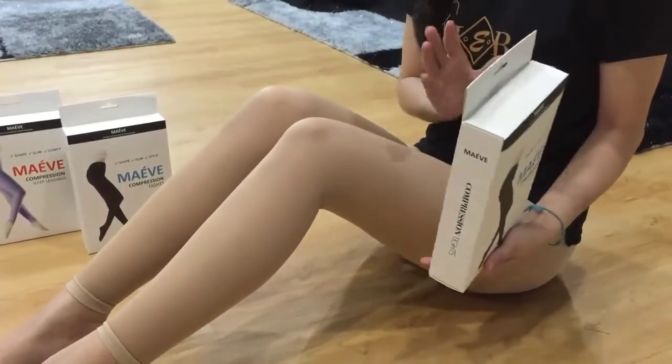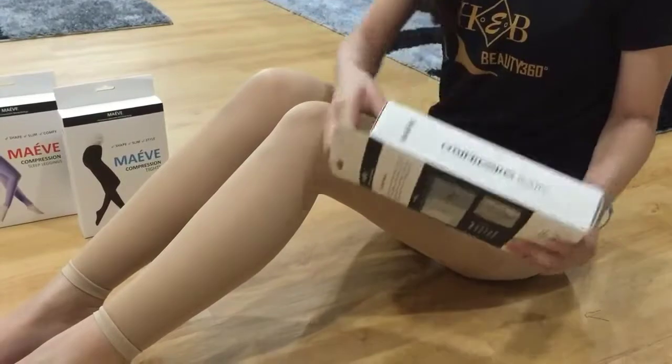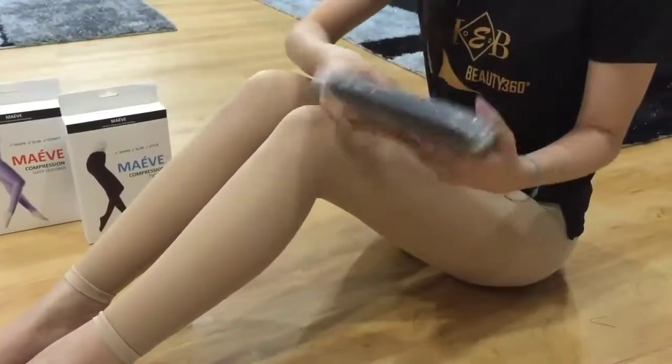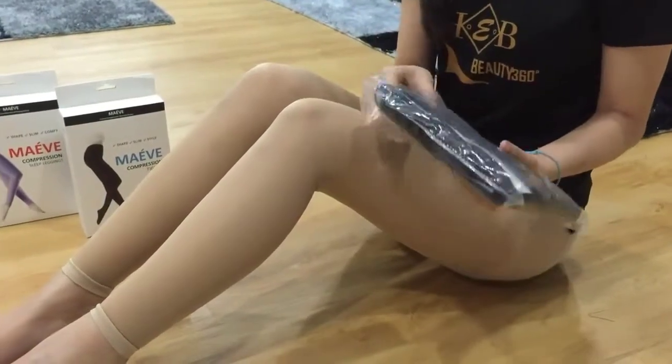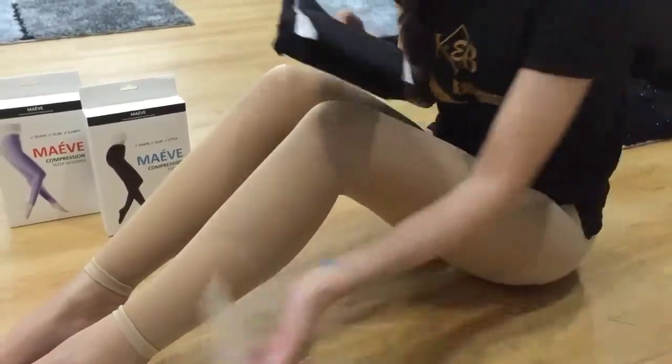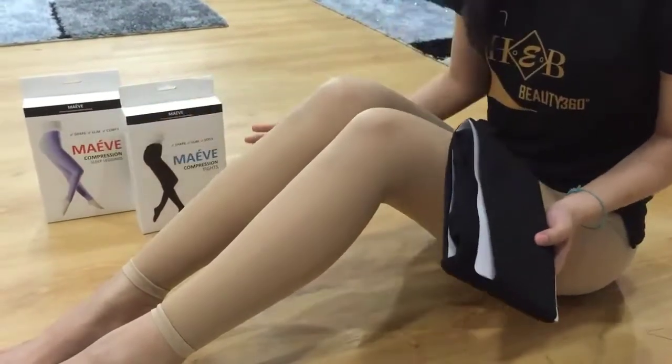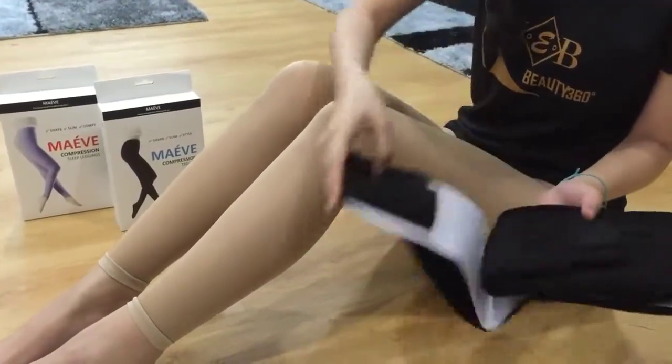There are a few things that you need to consider when wearing these leggings. I will show you now. There are two types of leggings, which is the day type and the night type. Both are different in compression. This is the night one and this is the day one. I will teach you how to differentiate them.